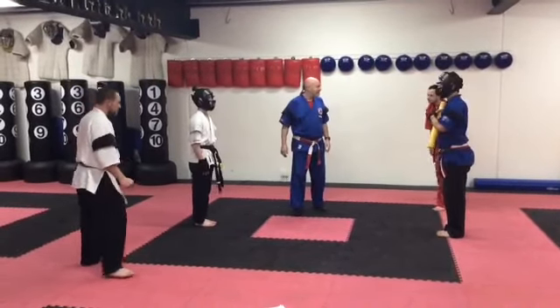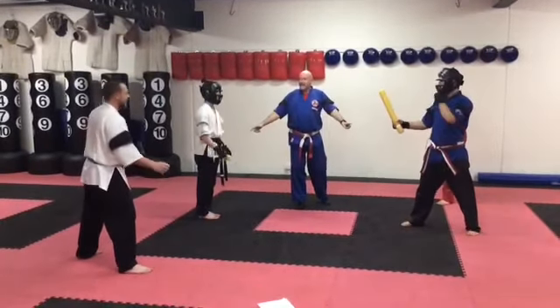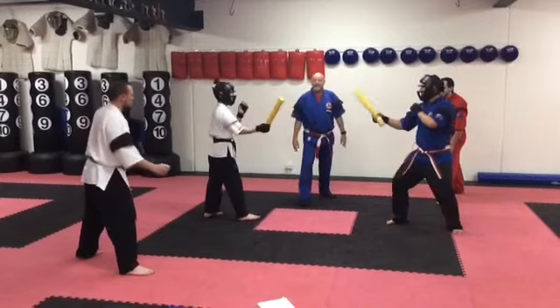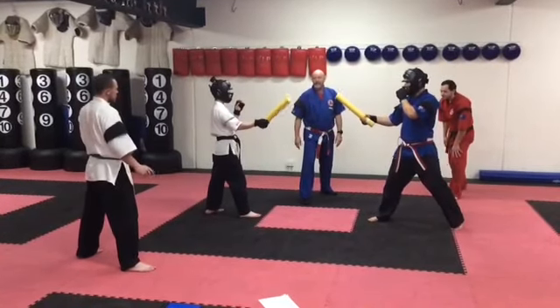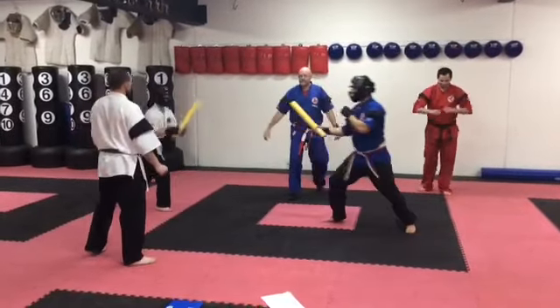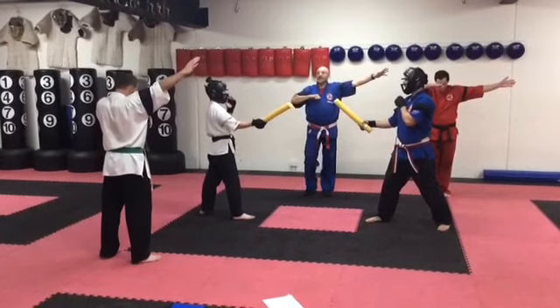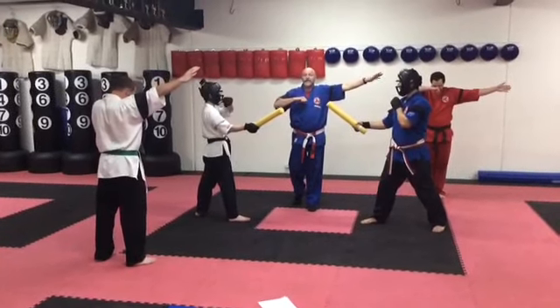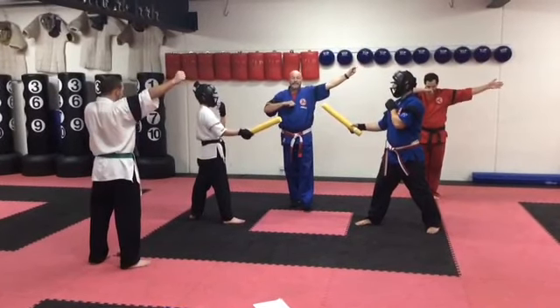Corner judges ready? Yes. Competitors ready, sticks up. Keep this mat one metre clear. Start. Stop. Judges, call. When the judges call, the heads are down, so they're not biased for anyone else. Open hand is a point. If it's closed, it would be a penalty point.